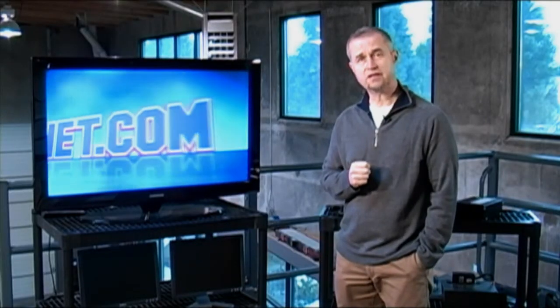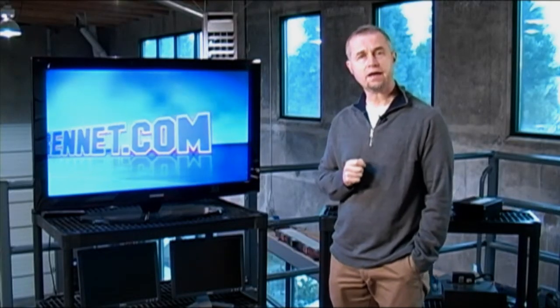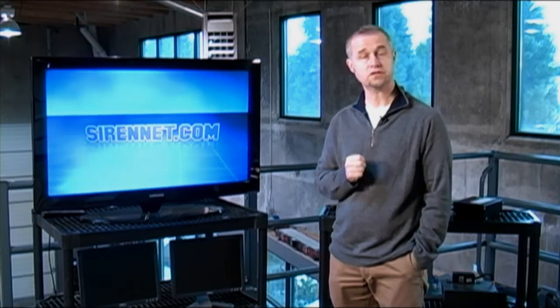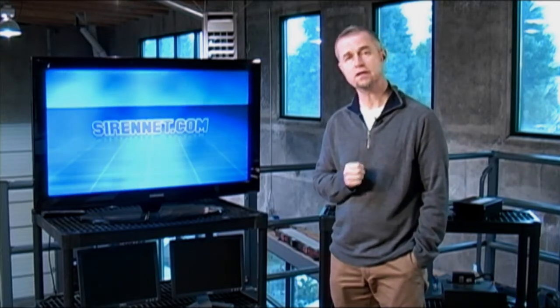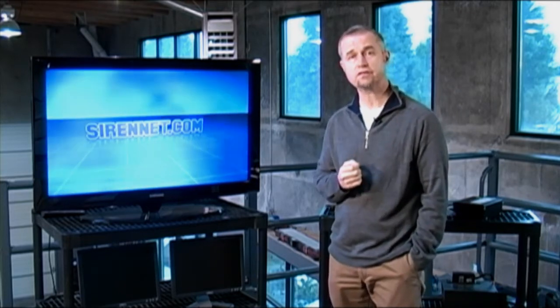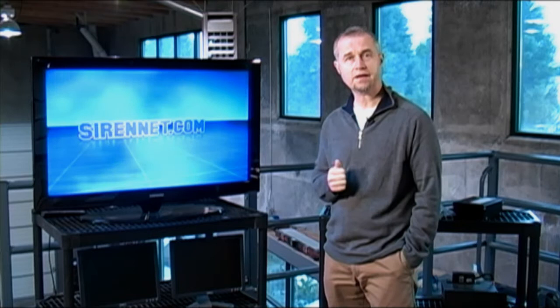Hi, I'm Stuart, and welcome to SireNet Television. Take a quick look at a new handheld siren amplifier from the folks over at SoundOff Signal. The unit in question is nice and compact and comes with some pretty interesting features. So let's take a look at it right now.